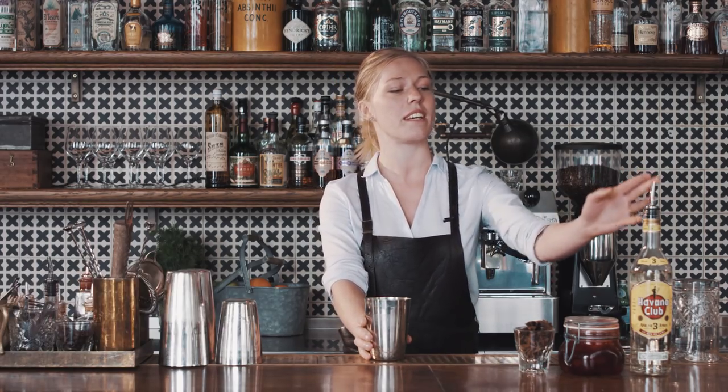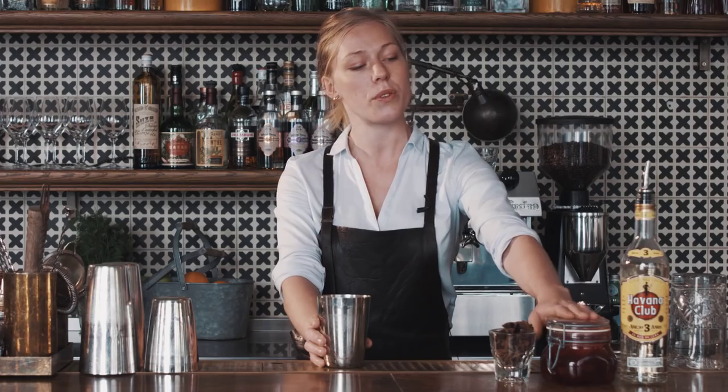Hi, my name is Anna. I'm a bartender at Lydköp and I want to show you guys a cocktail that's really easy to make at home. I'm making a daiquiri with fruit.